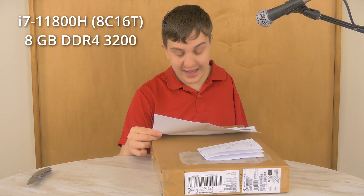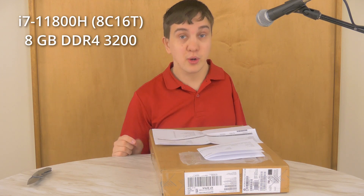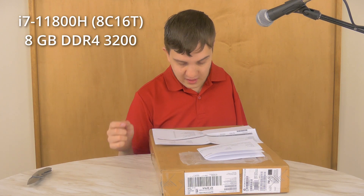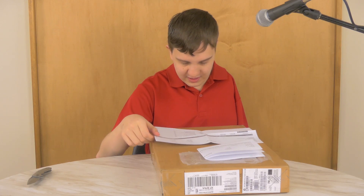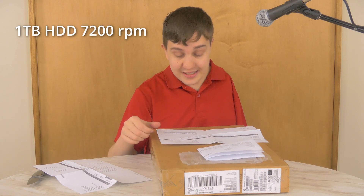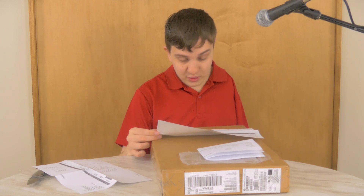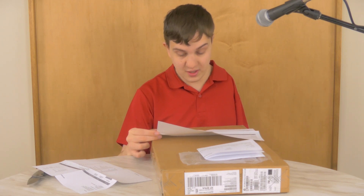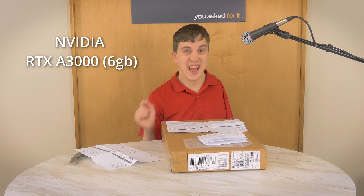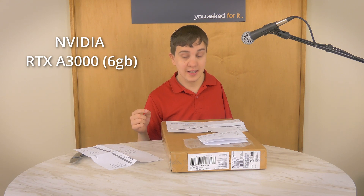So it has a Core i7 8-core processor. It only has 8 gigs of RAM, but I will be upgrading that to 32. It has a terabyte of hard drive storage, which I will be replacing with SSD storage, but getting the hard drive was the cheapest option. It's got Wi-Fi 6, Bluetooth 5, a fingerprint sensor, and an NVIDIA RTX A3000 with 6 gigs of dedicated video memory.